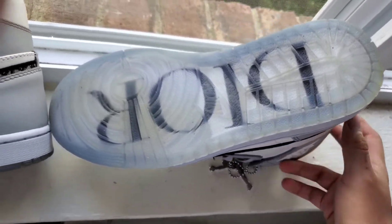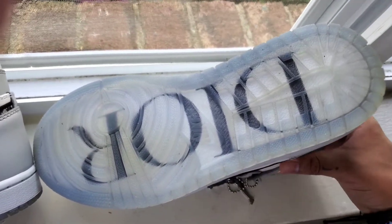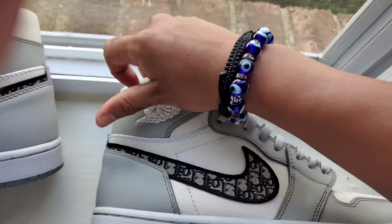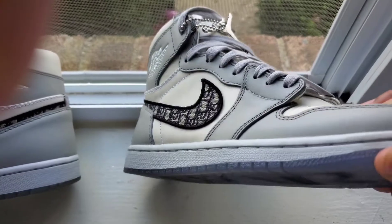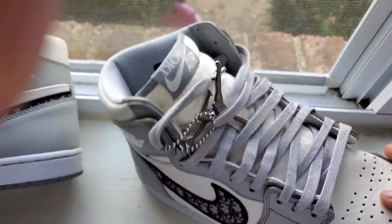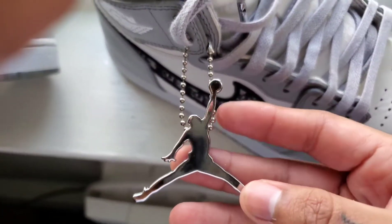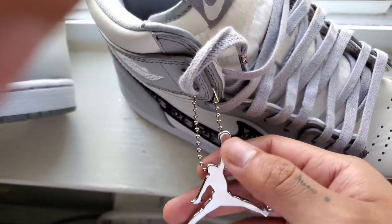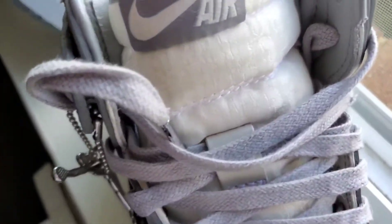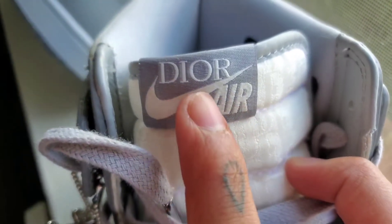As you can see here — don't mind the discoloring, that's just from how many times I've worn these. The Dior branding on this is very very nice. It's also supposed to come with the Air Dior wings, but I actually lost that, I don't know where I put it. On the tongue, you got the Dior print, very very nice. You've also got the Dior air tag.